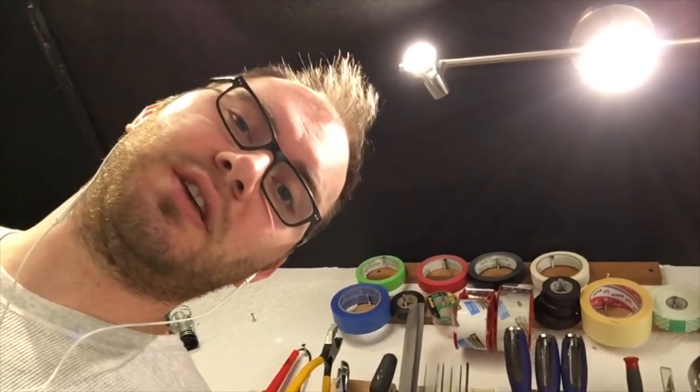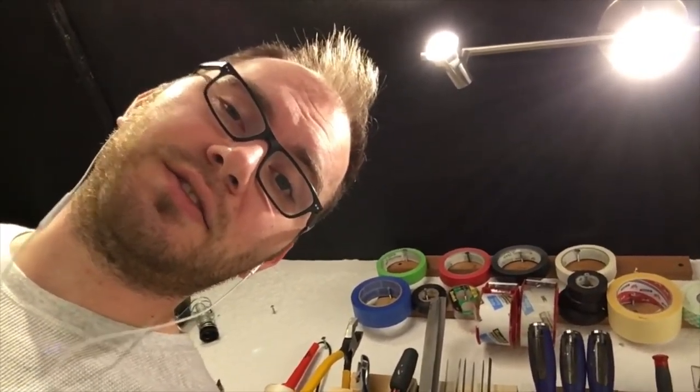That does it for this episode of Around the Studio. Make sure you subscribe and you'll see these Around the Studio episodes as well as my standard videos. Thank you so much for watching and I'll see you guys next time.